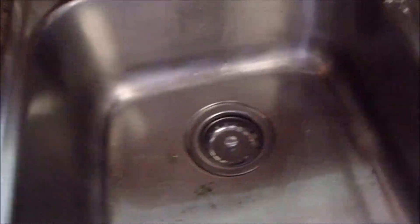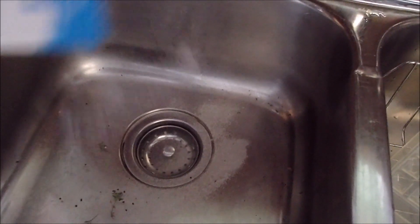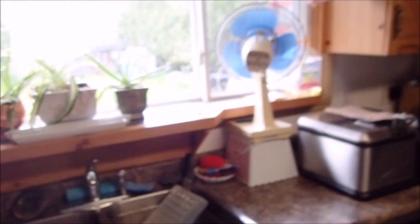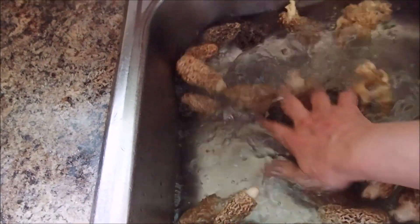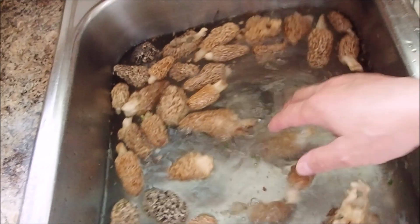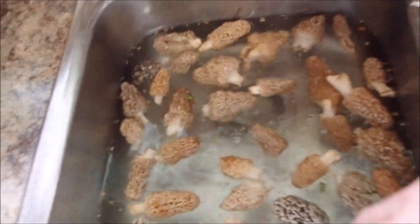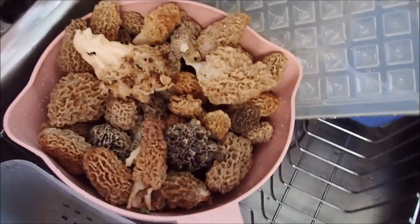I'm going to put some salt into the water and run it on lukewarm, and then put the morels in there. Now we put them in the salted warm water and just swish them around for a couple of minutes, then rinse them out. Check them all over and look for snails, slugs, spiders, ants, whatever. I only every once in a while find a slug — that's about it. Okay, they're all washed and rinsed.